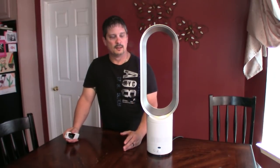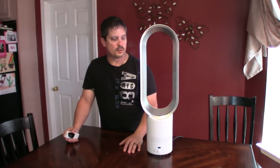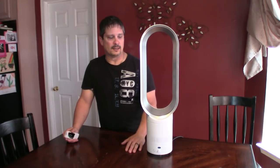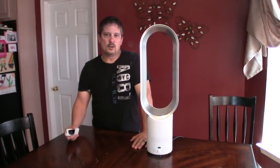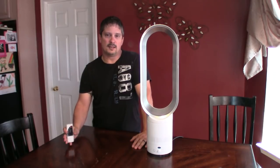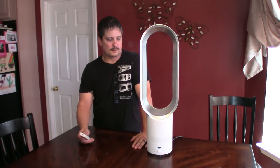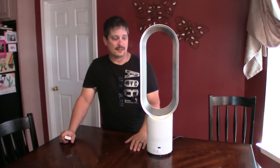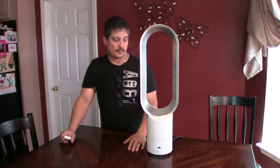I got this on Wish for a while, but then they weren't available on Wish so I found them on eBay. I put a link to eBay in the description, and from what I've seen you can actually get them cheaper on eBay than on Wish. It's been nine months since I've had it and it's really a good fan.